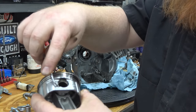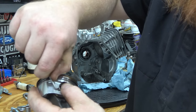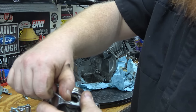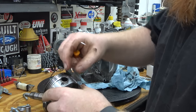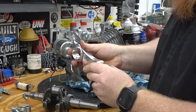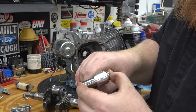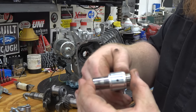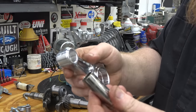With the piston, there's a little groove — stick a pick in there, put your thumb over it so it doesn't go flying, and just pop the clip out. Then you only have to do one side and you can push that wrist pin out. That's a good fit — about a perfect fit. You can hear when it hits how the rod has already broken this in some.